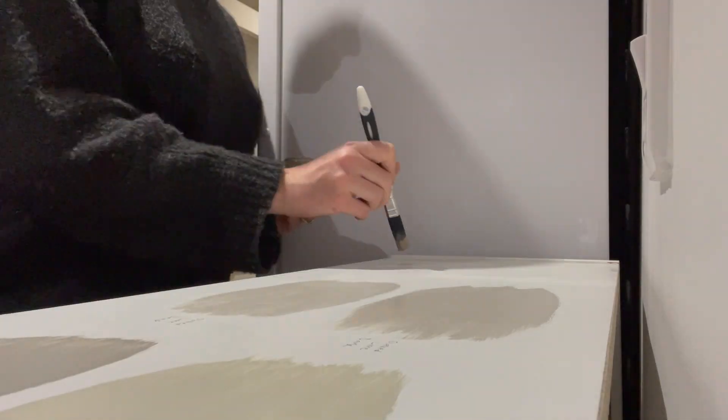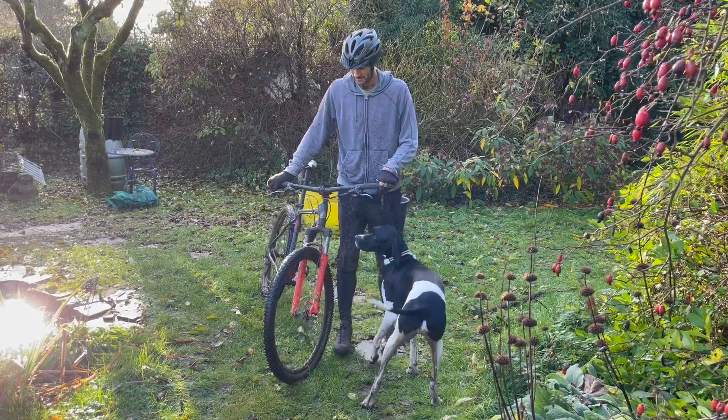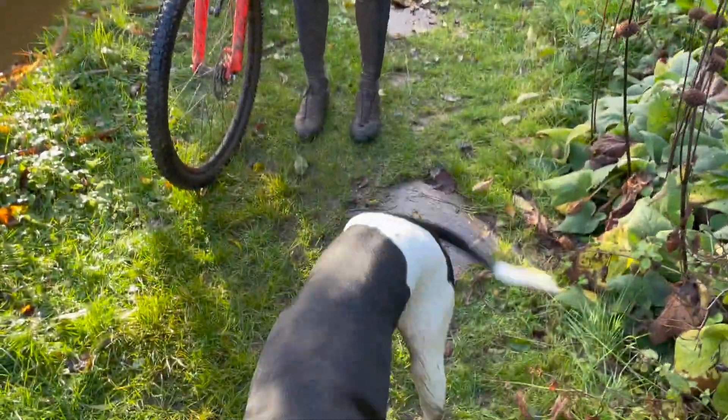I tested out some colours to paint the shelves and the base, and meanwhile Muddy and Muddyer arrived home from their bike ride.